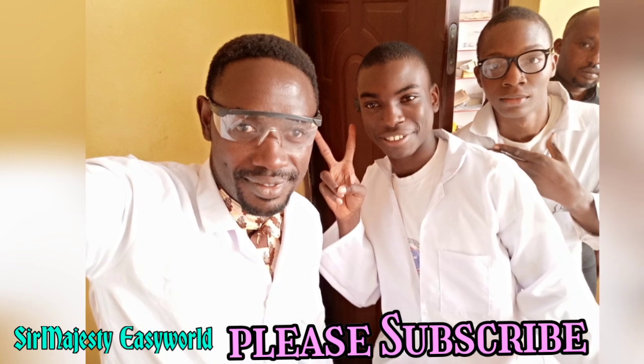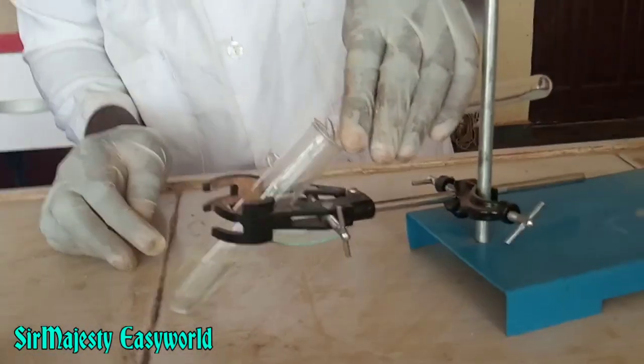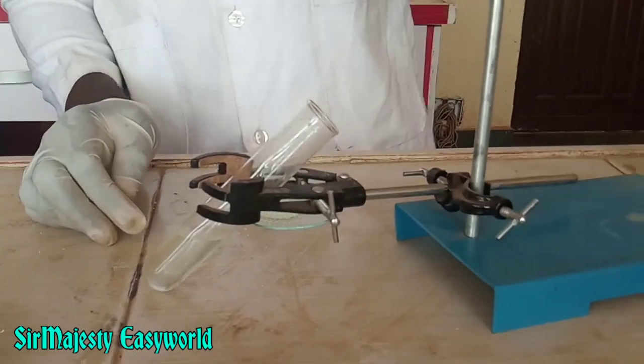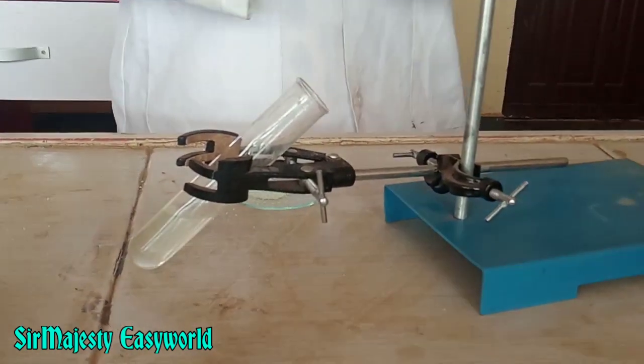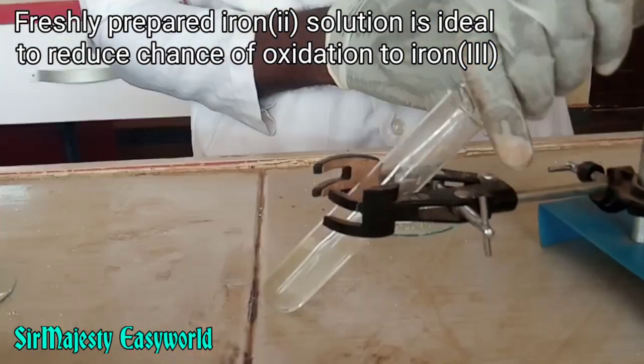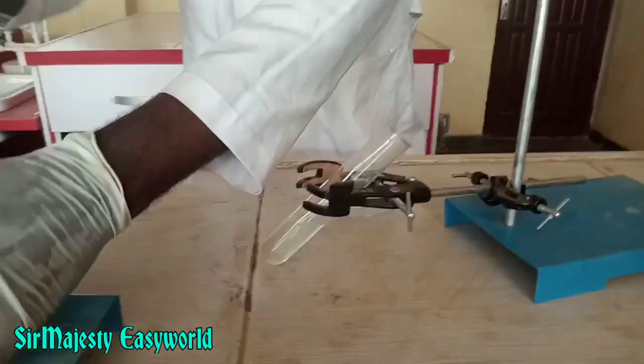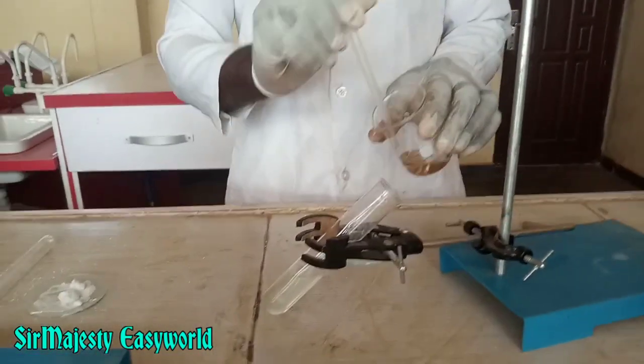Add the iron(II) sulfate to the acidified test solution and allow to mix well. Freshly prepared iron(II) sulfate is used to prevent the oxidation of iron(II) sulfate to iron(III) sulfate, which is not suitable. The best is iron(II) sulfate, which is a reducing agent.